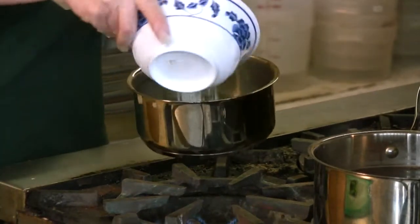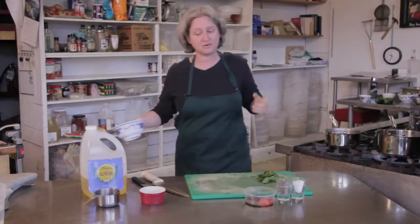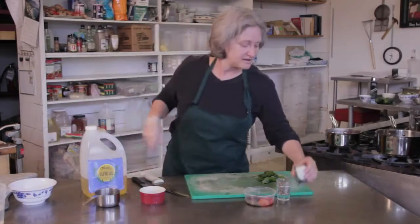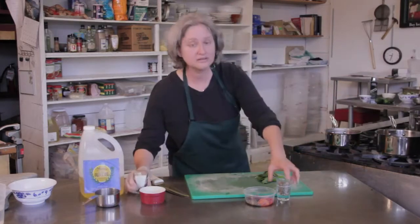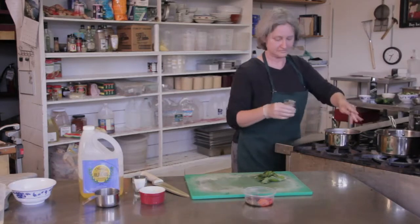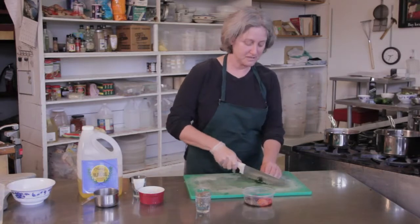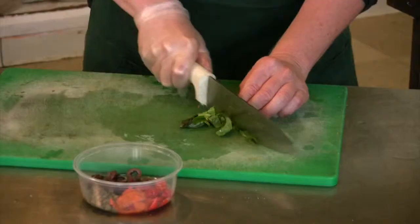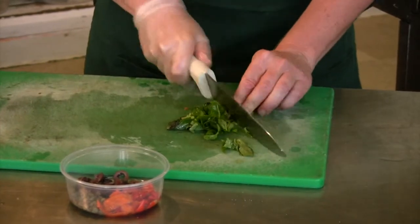And then I'm going to add some chopped fresh tomatoes. You can also use canned tomatoes, whatever you have. And a little bit of salt, a little bit of black pepper. And then some chopped fresh basil. You don't have to chop it really fine.